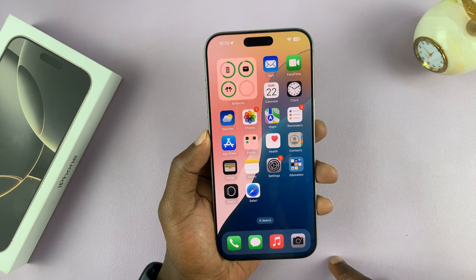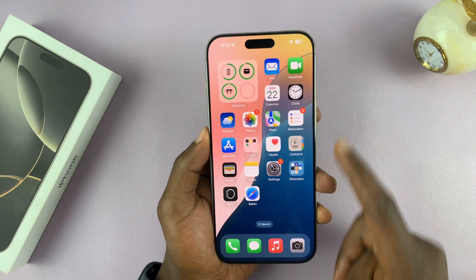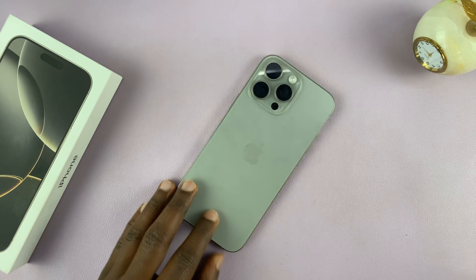Once you do that, that's it — you've now disabled the passcode. From now on, you don't need the passcode to get into your iPhone 16. Thanks for watching; comments and questions down below, and good luck.